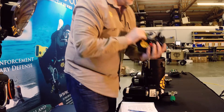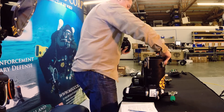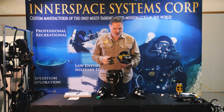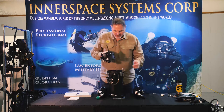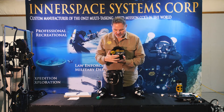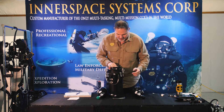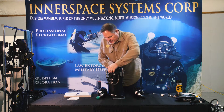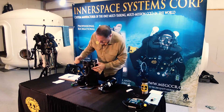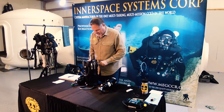Now I'm going to go ahead and take the head lid, make sure that it's facing the proper orientation. I'm going to turn the STA facing towards you and the Megalodon logo, and the subcon connectors will be facing your back. I'm going to simply drop this down into place. Looks good — good seal, no rolled o-rings. Everything's lined up and I snap it down.